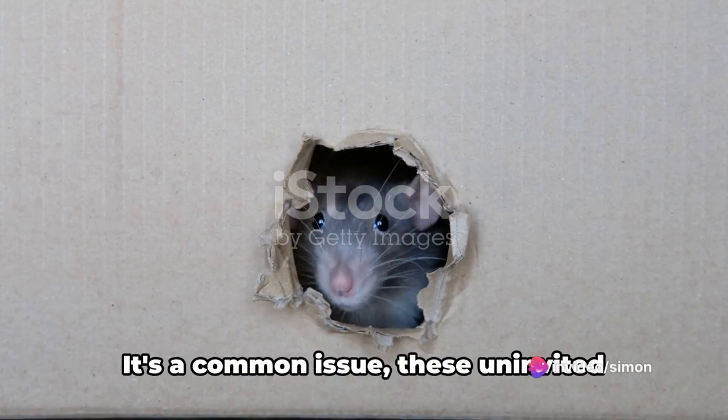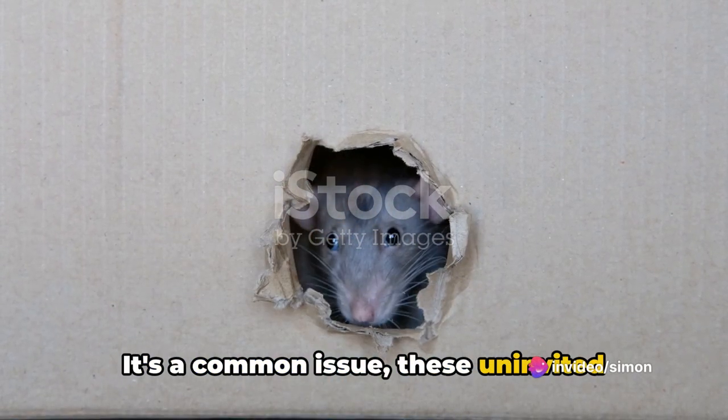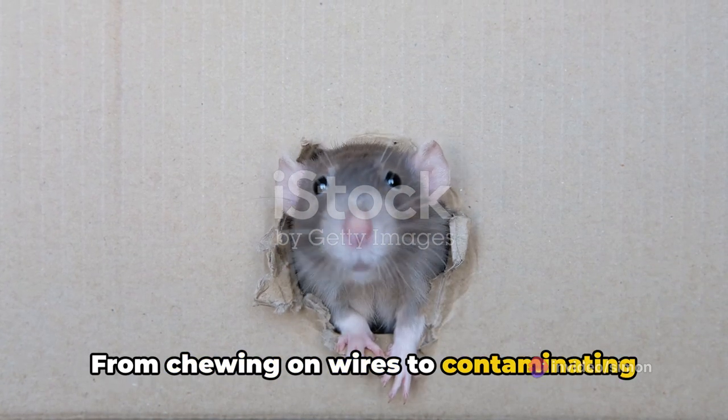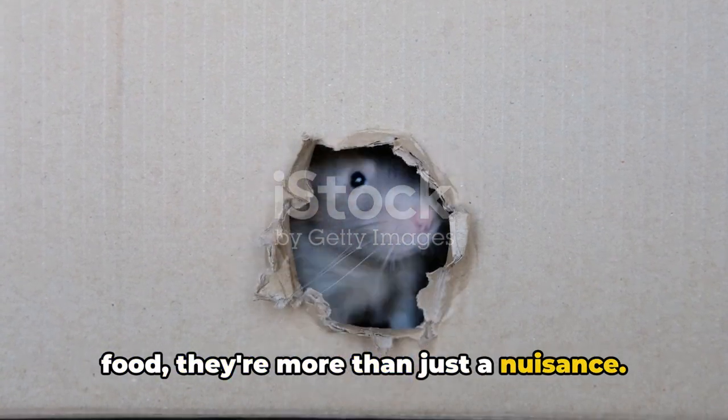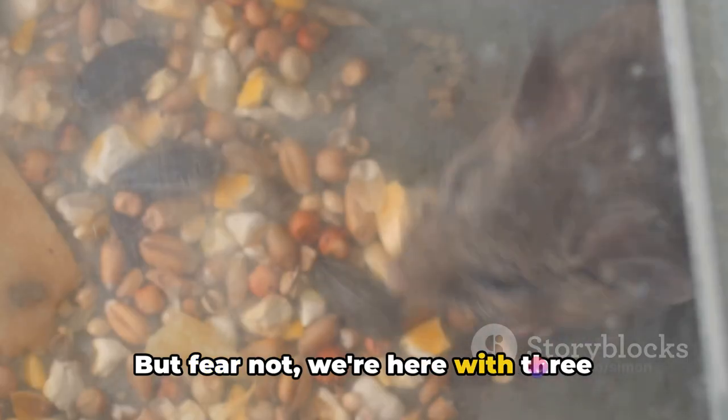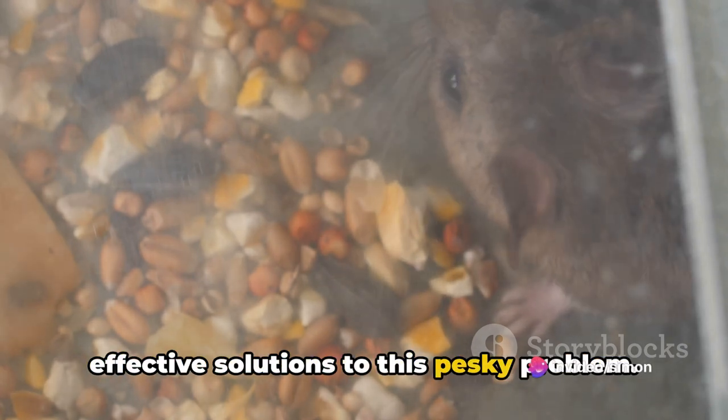Are you tired of rats in your house? It's a common issue, these uninvited guests causing all sorts of mayhem, from chewing on wires to contaminating food. They're more than just a nuisance — they can pose serious health and safety risks. But fear not, we're here with three effective solutions to this pesky problem.